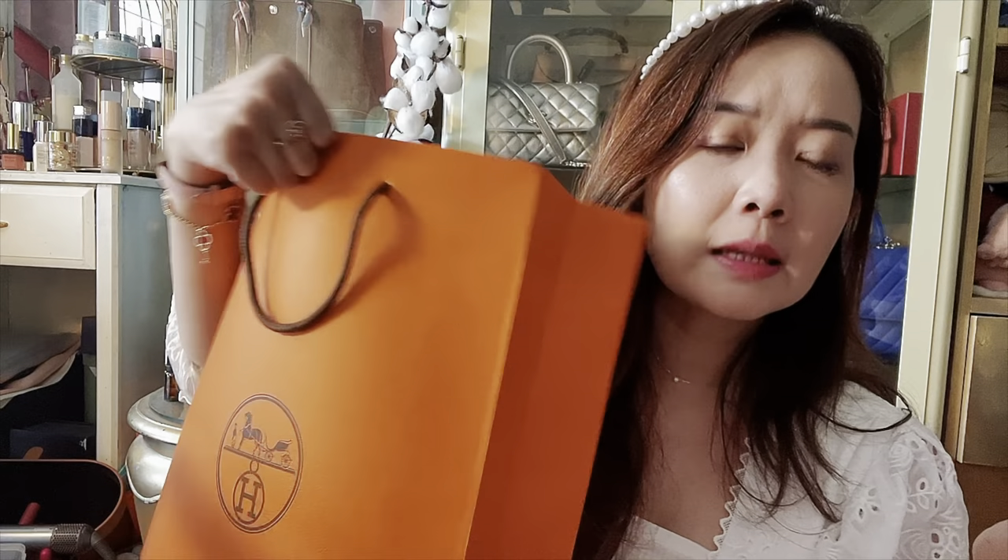Today I did get a little something, and it came with a huge paper bag because my SA saw that I bought a book and didn't have a bag, so she gave me a larger paper bag to carry my book in.